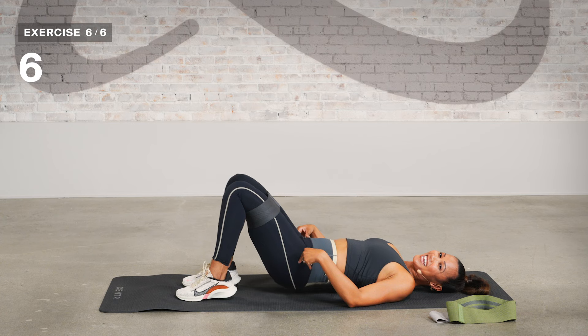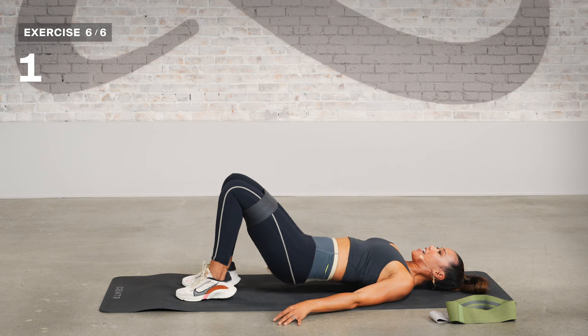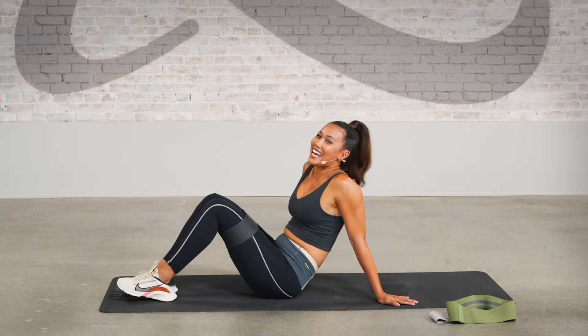Woo! It's shaking, it's working. I hope you enjoy that added heat to your workouts.